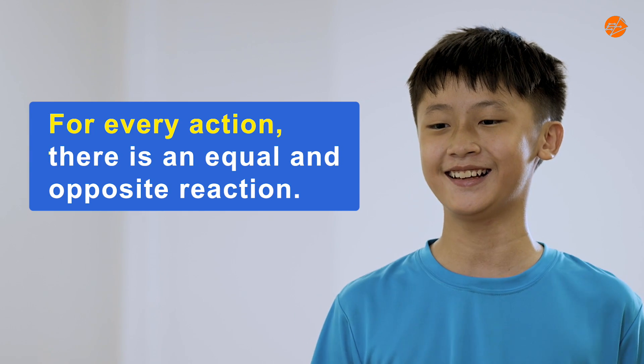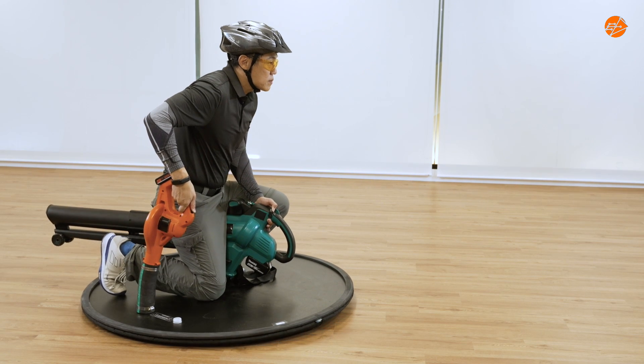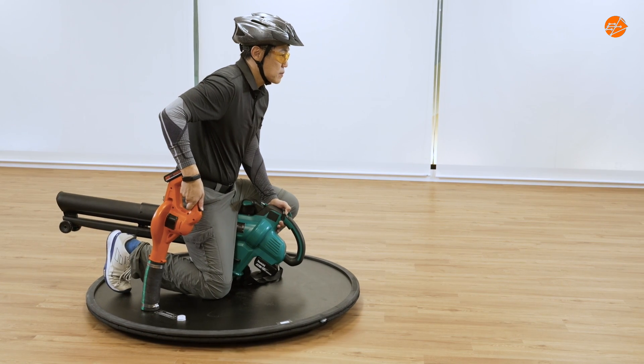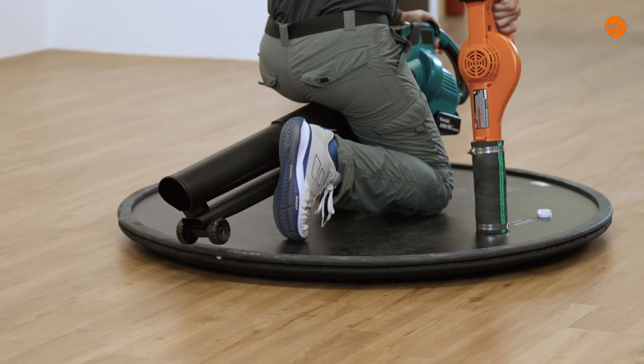Remember Newton's third law? Yes, I do. For every action, there's an equal and opposite reaction — I watched that video of yours on ETD2GO. You are right. Let's continue. The orange fan creates the lift and air cushion, while the fan at the back propels the craft forward.